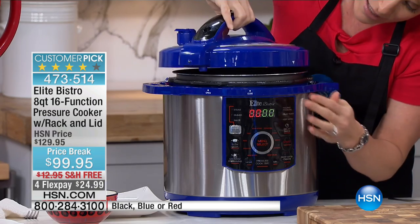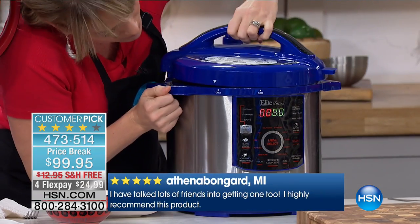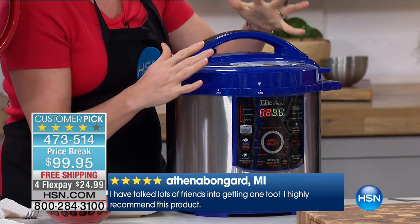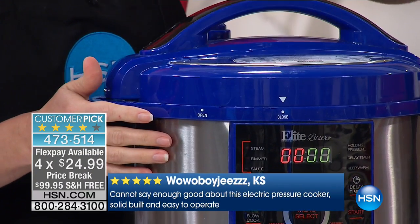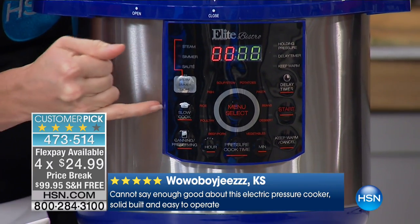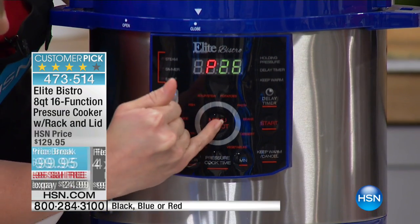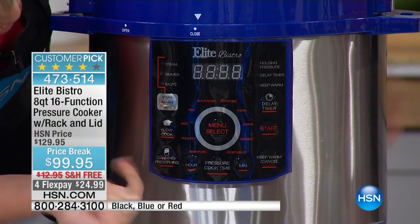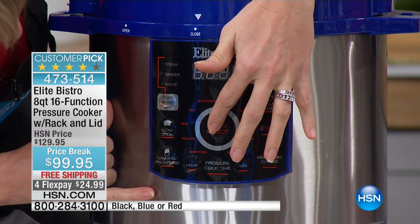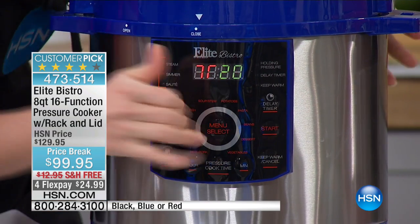If you want to throw some veggies in there, you most certainly could. I love that Elite Bistro gives us little arrows to line up — we flip it from open and just lock it into closed. So any fear you had about trying to figure out a pressure cooker, we've solved with those little arrows. And then because we have this computer screen, one of the very first in the industry, we go right down front and select from our menu options. Because I did poultry, I'm going to select poultry. All you have to do is choose what's on the inside of the machine, then hit start and walk away.